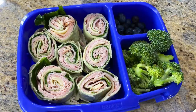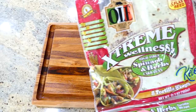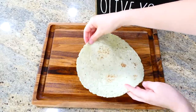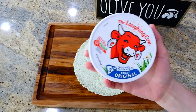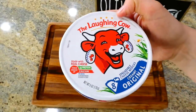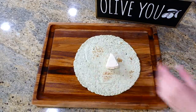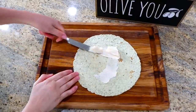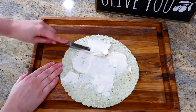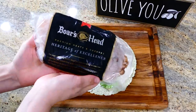Now we're making these healthy turkey pinwheels — my entire family loves them, including my little daughter Brinley. I'm starting out with one of these spinach and herb wraps, or you could use a regular tortilla, whatever you prefer. Then I'm spreading one of these Laughing Cow squares on top of that wrap — or you could spread cream cheese, mayonnaise, mustard, whatever type of condiment you like. Go ahead and spread it on.